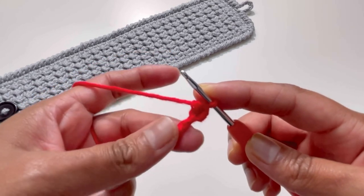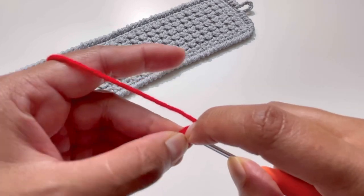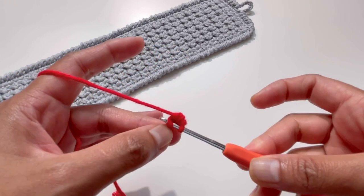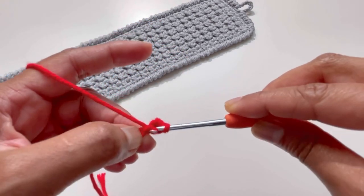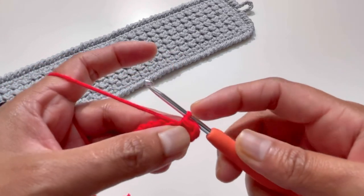Now into the next stitch, the next chain, I'm going to do a slip stitch. Insert your hook into that next stitch, yarn over, grab your yarn, and pull it through all two loops to make a slip stitch.